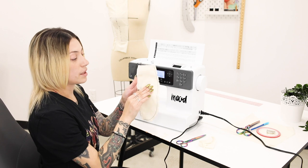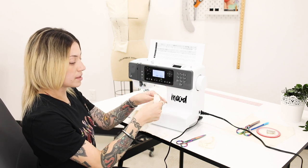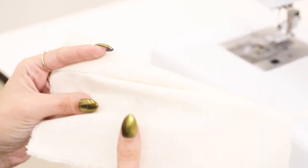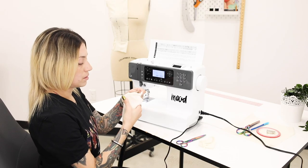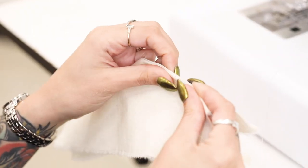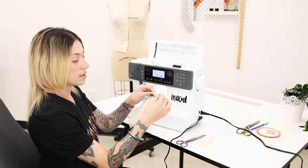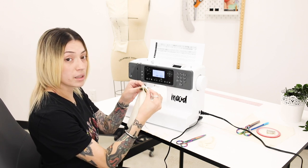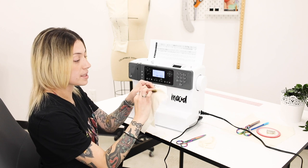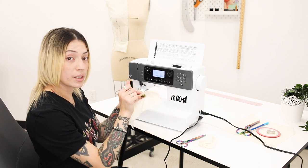Now that we've cut the notches and trimmed away at our seam allowance we can flip this to the right side. What I like to do when I'm sewing curved lines is roll both sides of the fabric. By rolling both sides of the fabric you get a nice clean edge, and once you've done that you can run over to the iron and give it a good pressing.